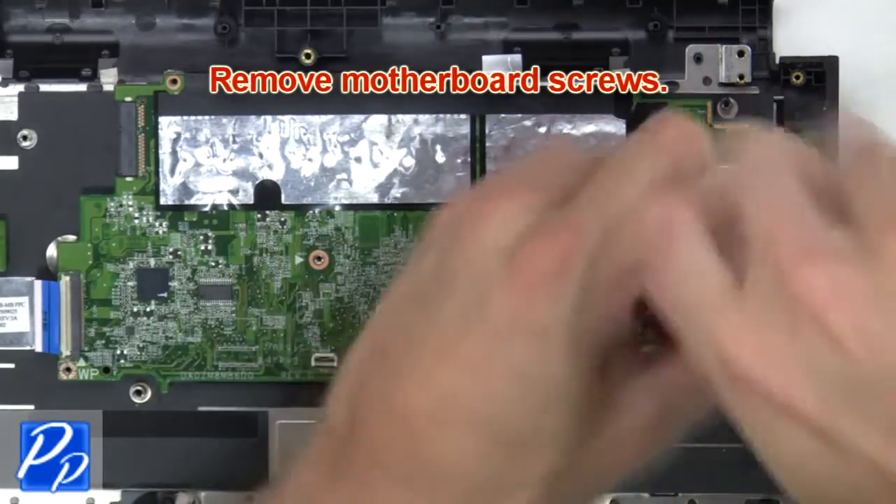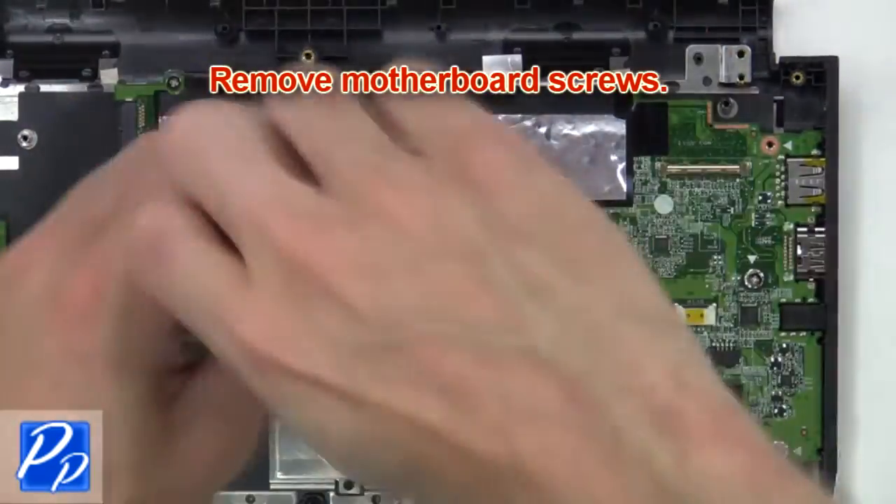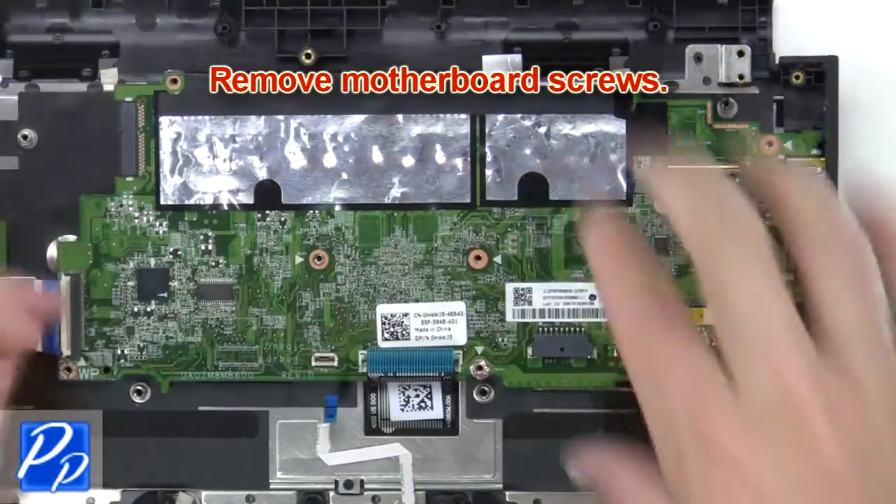Now the last thing you want to do is remove the motherboard screws.